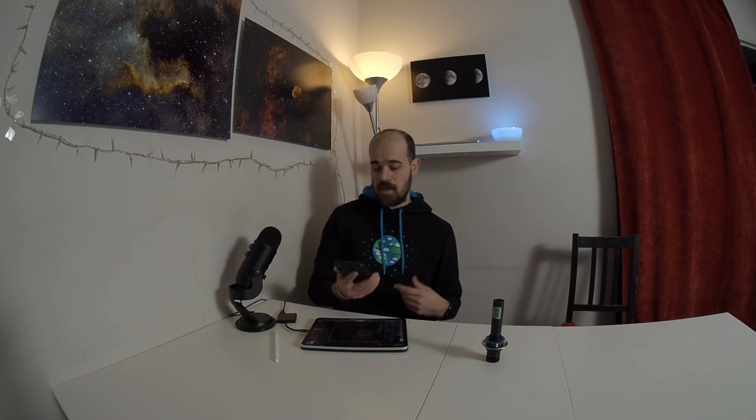Another common response is: 'just get an application that shows you where Polaris should be on the reticle and put Polaris exactly at that position.' One such application, which is a favorite for people saying 'just get an app,' is Polar Scope Align Pro. You can see here the interface, and I have selected the reticle of the Star Adventurer.